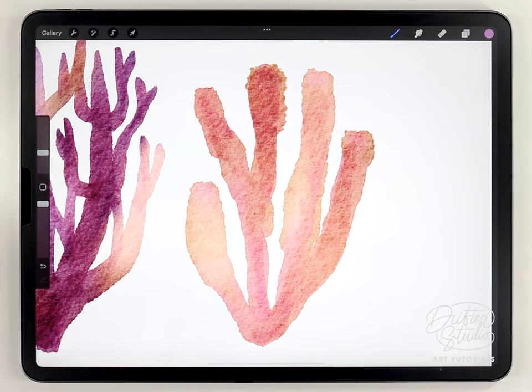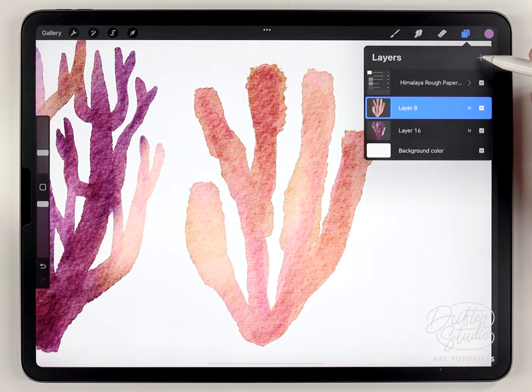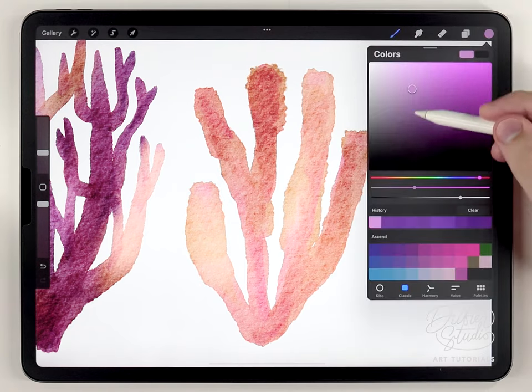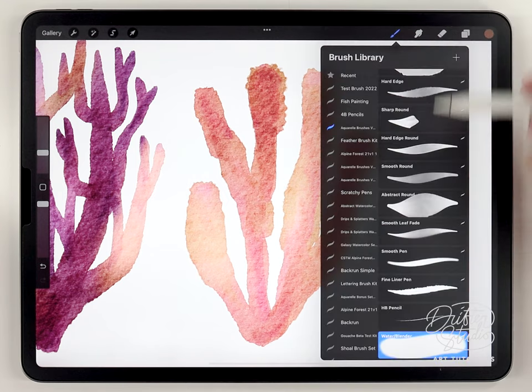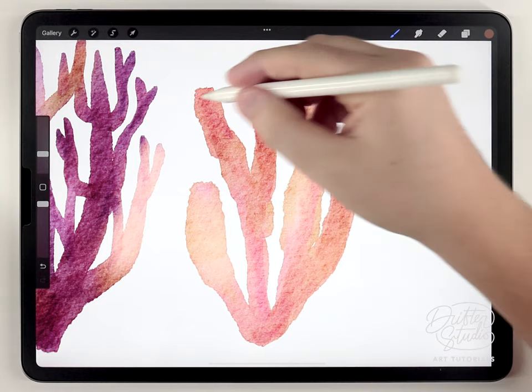I think a simple coral could look nice if it has a light pattern on it. For that I'm going to make a new layer above the coral and select some kind of dark orange color.